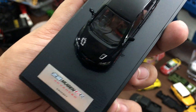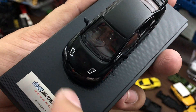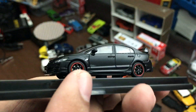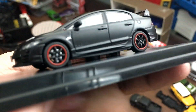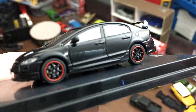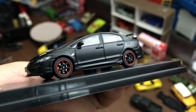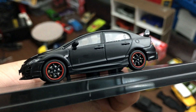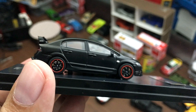The base says 'Mugen RR Advanced Concept' and has some texture to it, similar to what the car has. You can see the texture of the car — it's like a carbon fiber-like texture, which is really really cool.